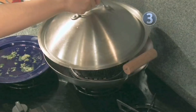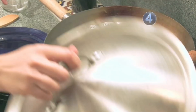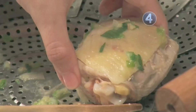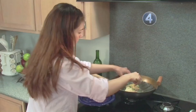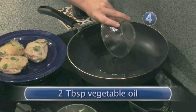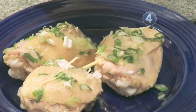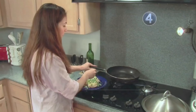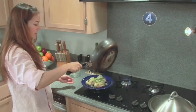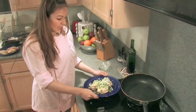Step four: garnish and serve. Now our chicken is done. Remove your chicken to your serving dish. Now heat your oil. Take your green onion and ginger mixture and spread it evenly over the chicken. Once your oil is hot enough, sprinkle it on top of the green onions. And now your spring onion ginger chicken is done. Doesn't that look great? Enjoy.